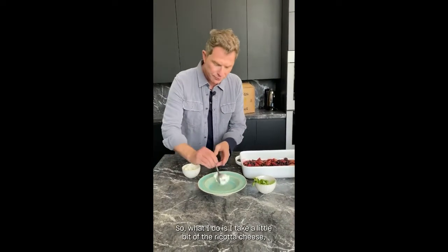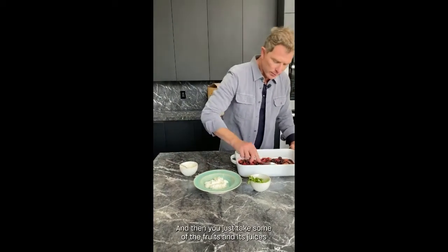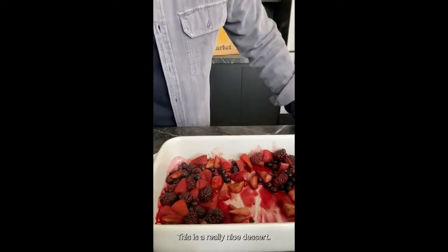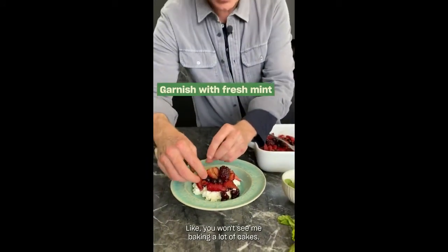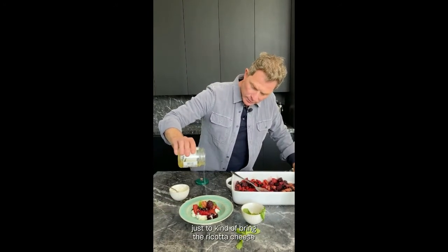So I take a little bit of the ricotta cheese — it would work on cottage cheese too, same sort of idea. Then we just take some of the fruits and their juices and put it right on top. This is a really nice dessert. I always have a hard time figuring out what to do for dessert because I don't really like to bake — you won't see me baking a lot of cakes. I really like things like this. I love honey so much, so I put it on everything — just to bring the ricotta cheese and the roasted fruits together. And there you go. You've saved some fruits, rescued those fruits from despair. Here they are on some ricotta cheese.